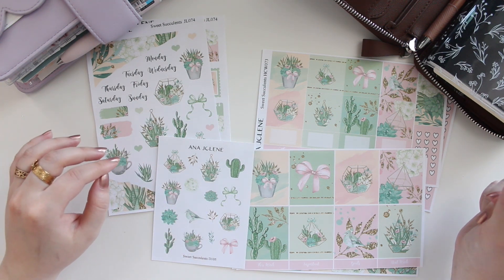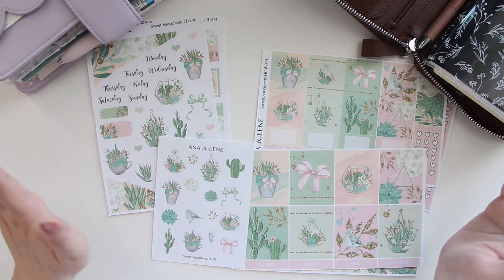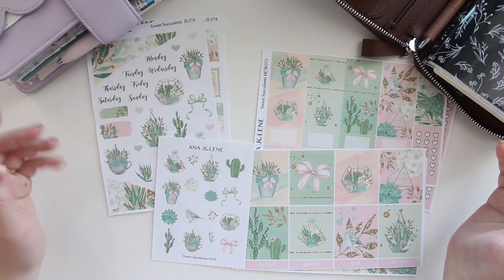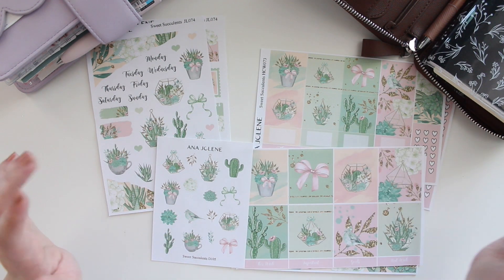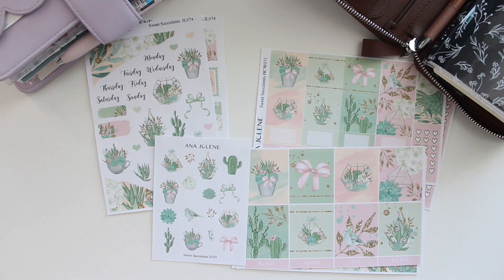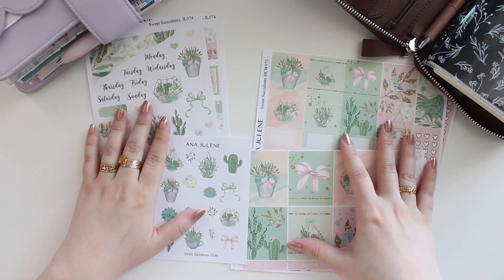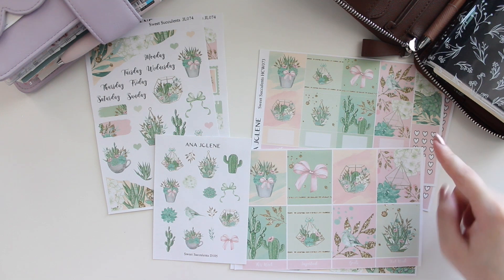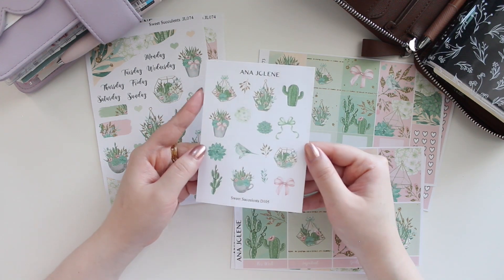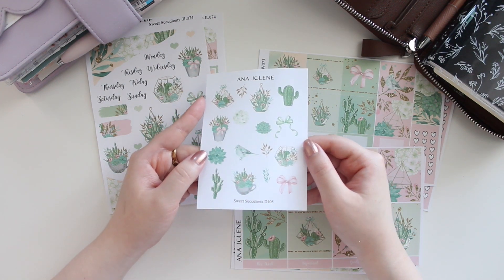I thought this collection would be nice for any time of the year. I know a lot of people would typically associate succulents with the summertime, but I think it's really cute and I would use it anytime, especially if you're into gardening. I've been gardening quite a lot this summer. I added some peach and pink tones as well as some yellows because we do have some gold accents in here.